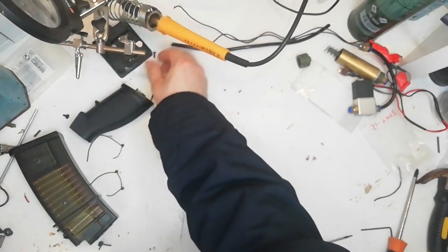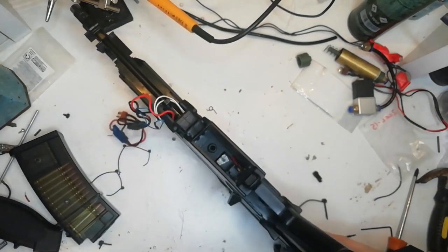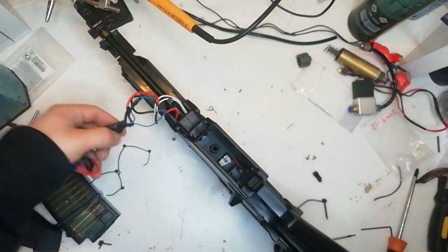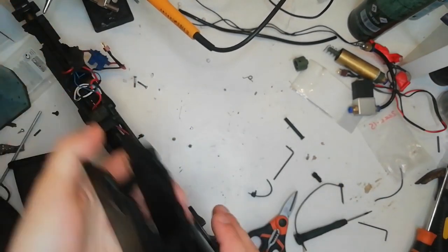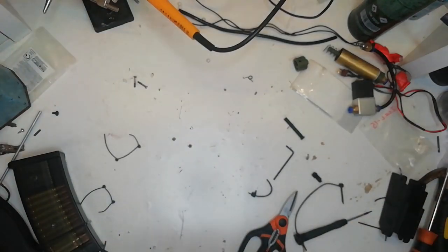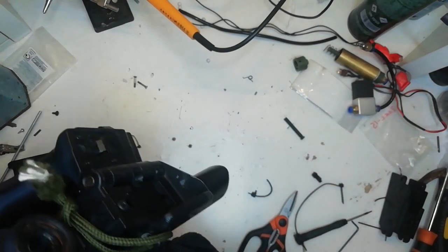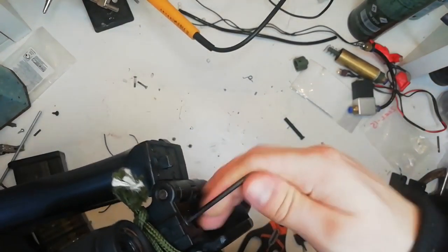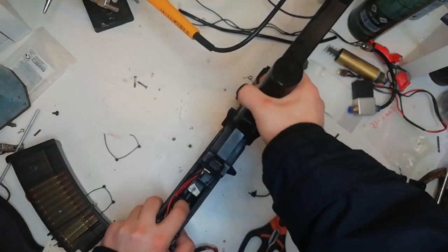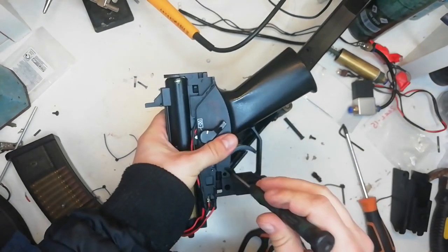Now we've got the HPA engine out, we'll look at the full auto later. We're going to take the front end off the G36C - on the bottom here is a Jefftron processor unit MOSFET. Pull that pin out, that's a trigger spring, mag release off. I massively prefer the G36 family to M4s - that's just how quickly you can get the gearboxes out of them. Now take out this screw at the back, pull back the hop unit and hook that out.